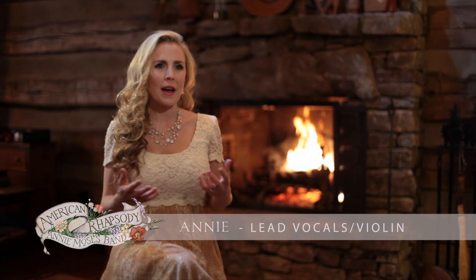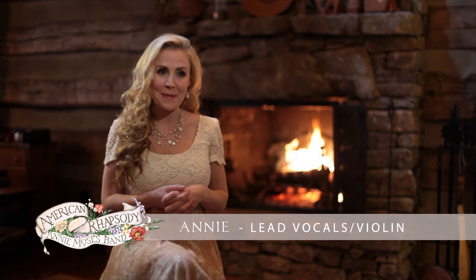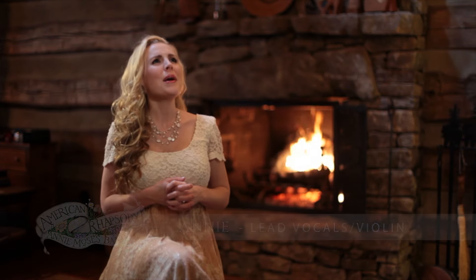Developing the song Rhapsody in Bluegrass was quite a process for our family. It is always a daunting task to reinvent genius. Gershwin and Rhapsody in Blue beautifully combined classical music with jazz. We wanted to take those same elements and combine them with the American fiddle tradition.